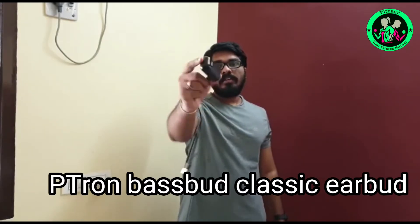Let's talk about the earbud: Petron, basebud, classic earbud.